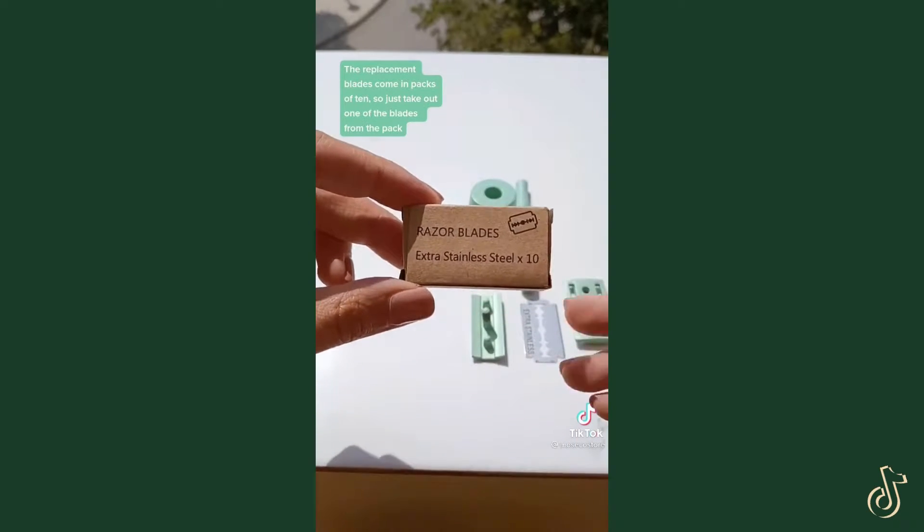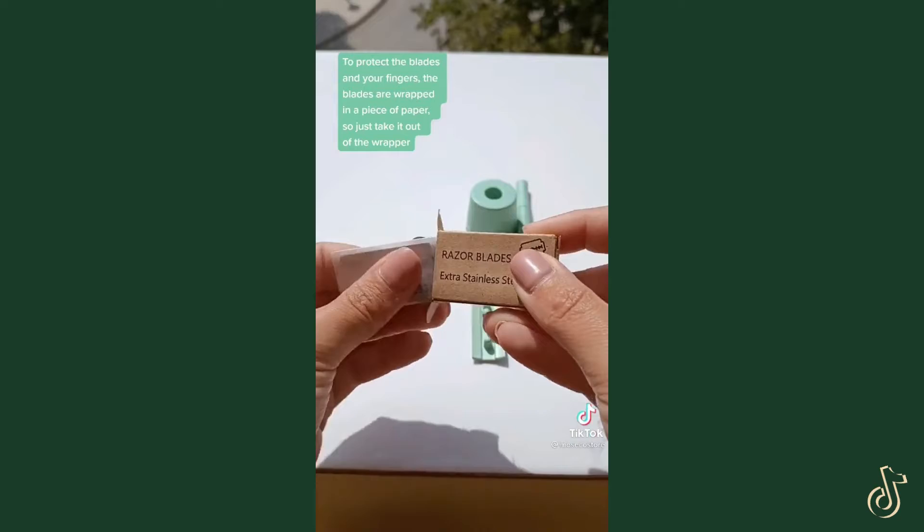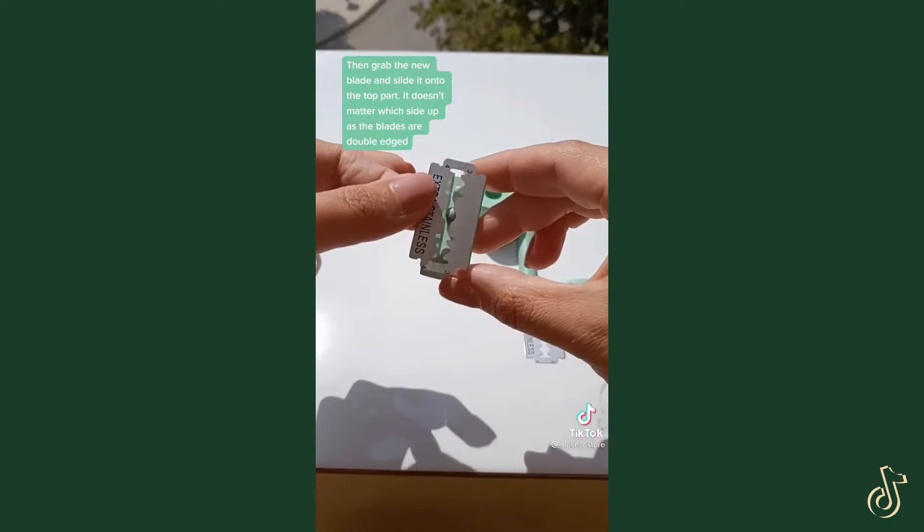The replacement blades come in packs of 10, so just take out one of the blades from the pack. To protect the blades and your fingers, the blades are wrapped in a piece of paper, so just take it out of the wrapper. Then grab the new blade and slide it onto the top part.